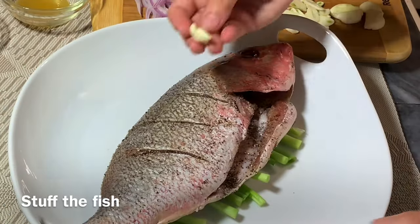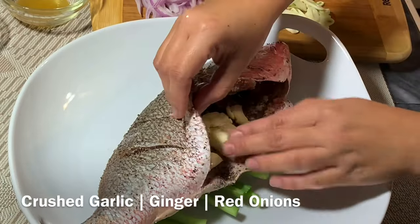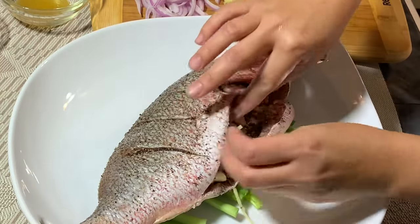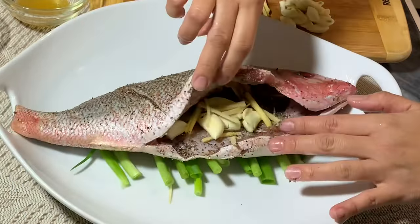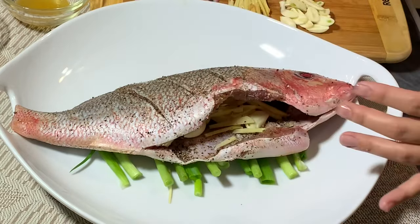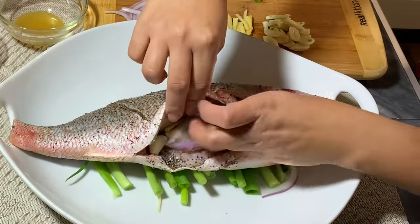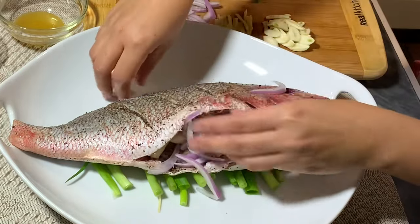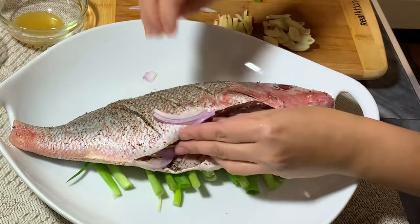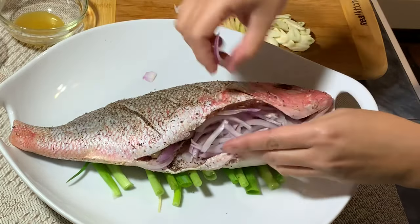Now it's time to stuff the fish. First, the garlic — these are crushed garlic. Be generous with the garlic and ginger because these spices help minimize the fishy taste. Be especially generous with the ginger. Use half of the ginger now and save the other half for garnish. Now add the red onions. Stuff everything inside the fish. It doesn't have to be perfect — just make sure you put as much as possible on the inner part.